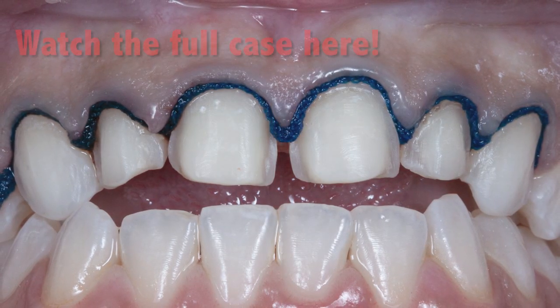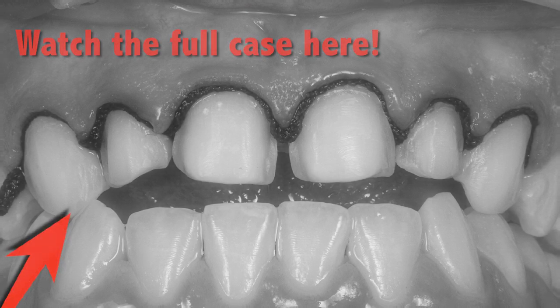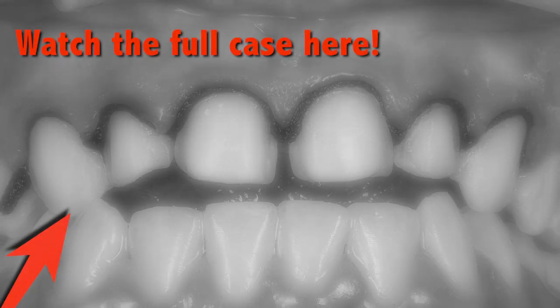To ensure we get a good capture of the margins in our digital impression, I pack a size one cord to provide lateral tissue deflection.